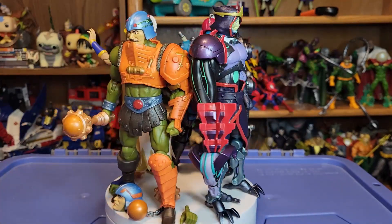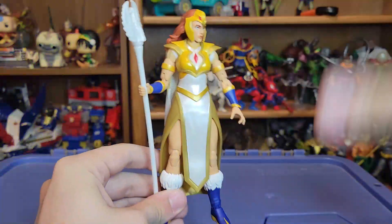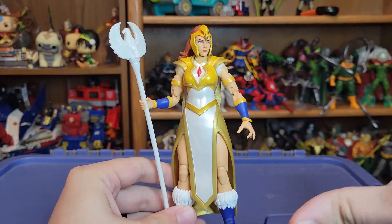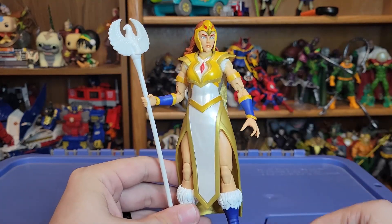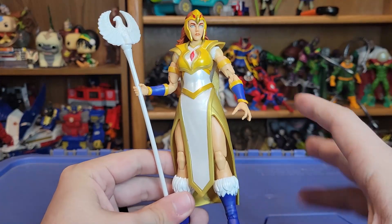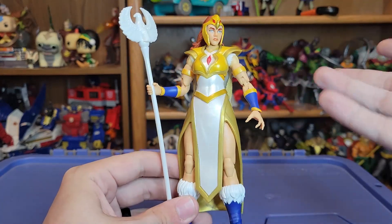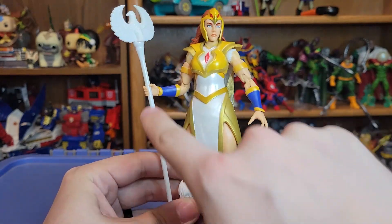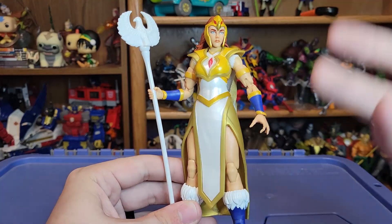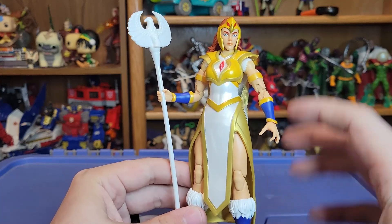I'm going to go in order of my least favorite to my favorite of the wave, so we're going to start with Sorceress Tila. Initially looking at Sorceress Tila, you can see she is mostly just reuse of the Masterverse Sorceress body from Wave 8, which has its own set of problems. But overall I do think she is quite solid — she looks great. Just like Sorceress, there are some articulation-hindering things happening with the skirt piece here. Not a huge deal, but it does kind of suck a little bit.